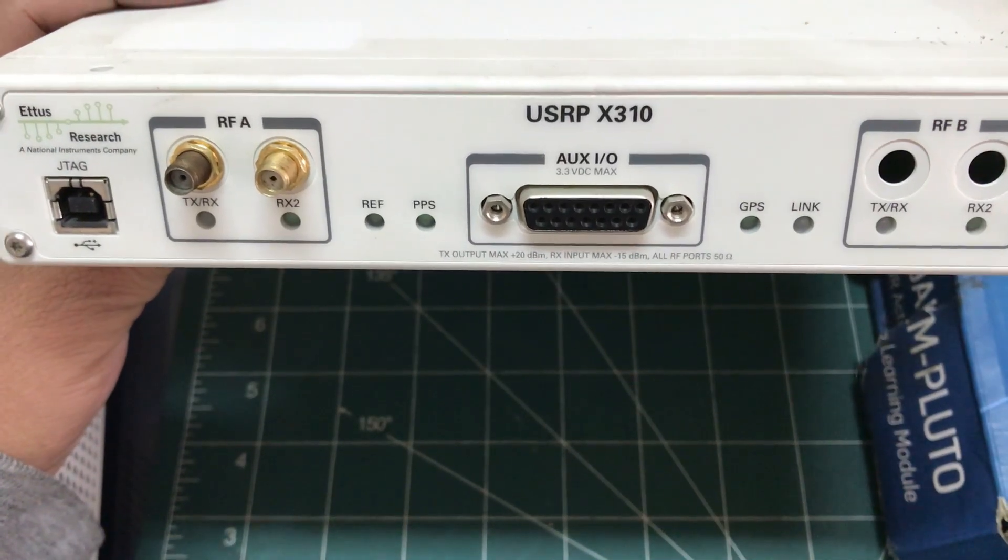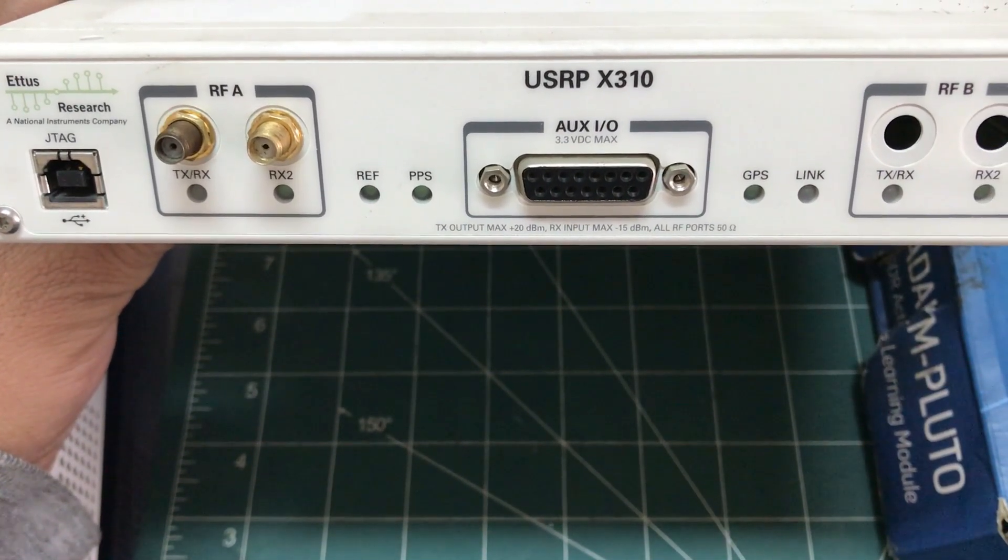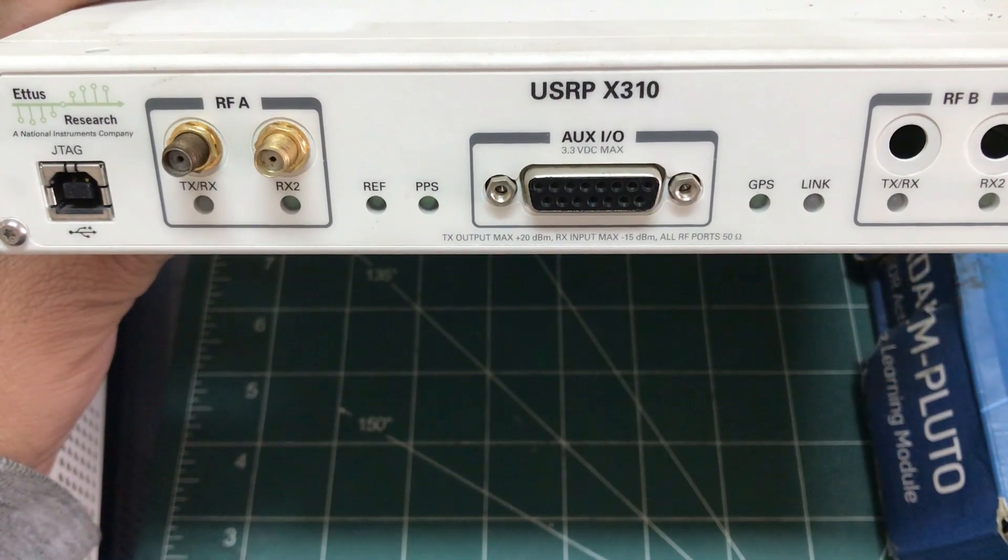Welcome back to my channel. In this video, I'm going to be introducing different types of SDR platforms and walk you through some of the hardware that I have at my disposal.